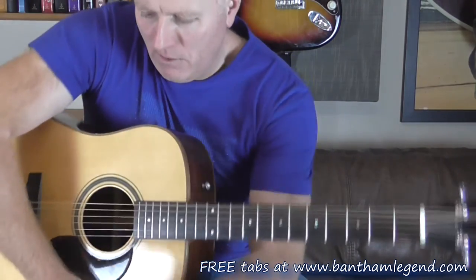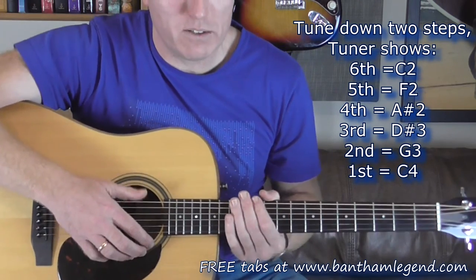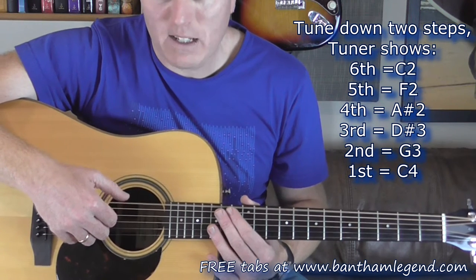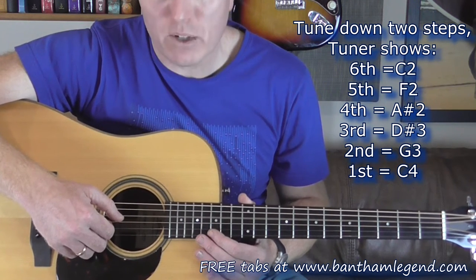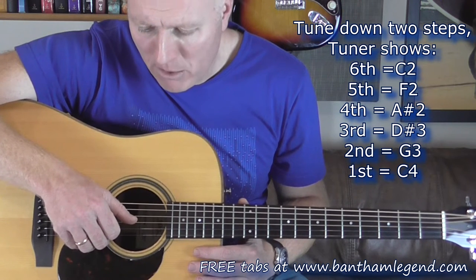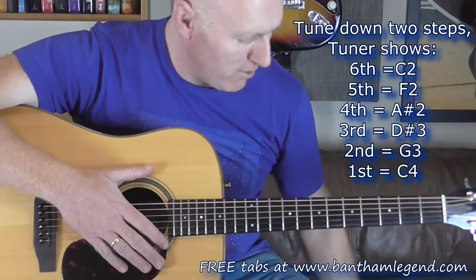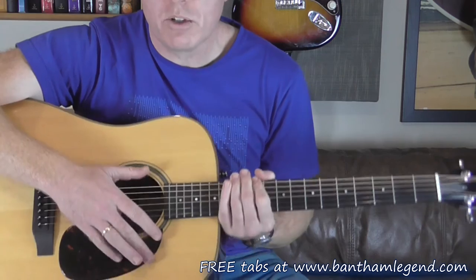First of all, the tuning for this song. If you get yourself a chromatic tuner or a tuning app on your phone, basically the guitar is tuned down two full steps, and this has the effect of making it sound just like standard tuning but lower. The sixth string is tuned to C2, the fifth string to F2, the fourth string to A sharp or B flat - A sharp 2, the third string is D sharp 3, the second string is G3, and the first string is C4. You'll know you've got it right if all of your normal chord shapes sound right when you strum them.